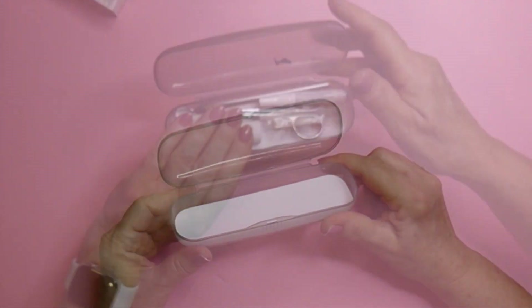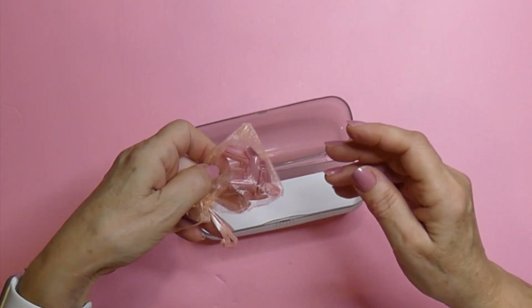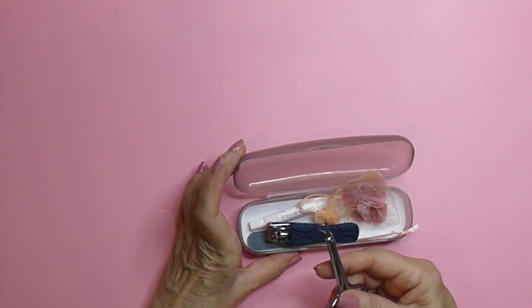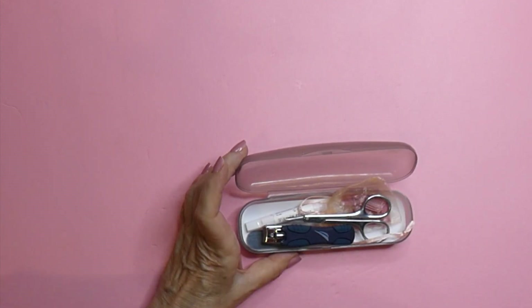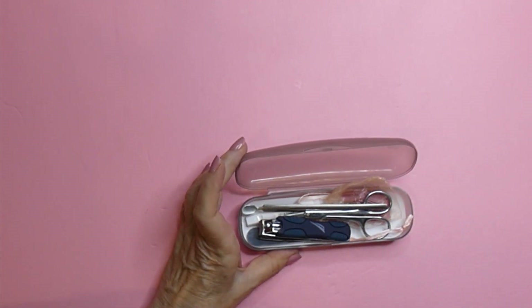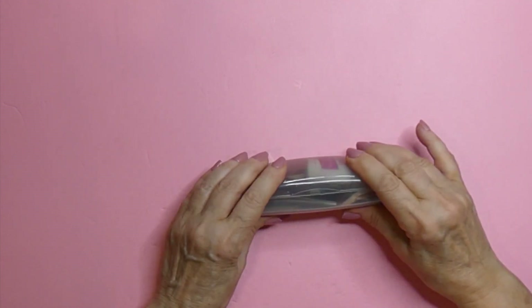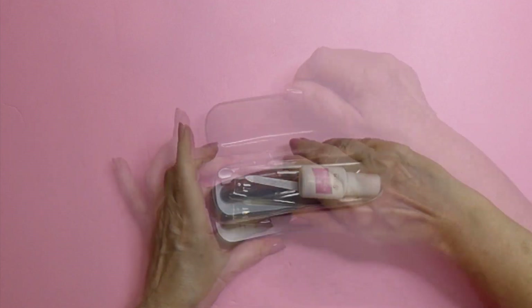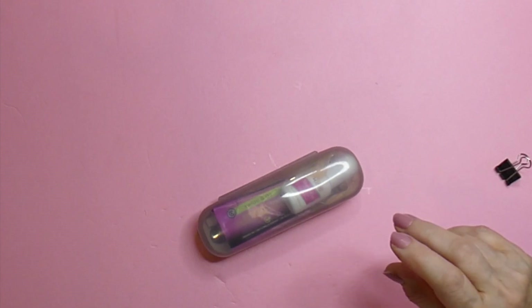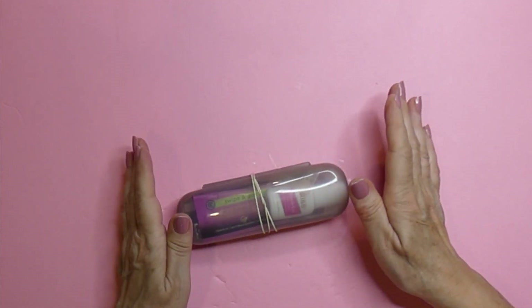Now what I do is I have this little case that I got at Dollar Tree. In it I put my spare nails, the glue, an emery board, clippers, little scissors, and a cuticle pusher. I also like this little nail file — I am partial to the brush-on. I'm going to add this nail polish wipe in here too, and it fits fine. I do put an elastic on it. This goes in my purse so that I have it with me in case I have an emergency.